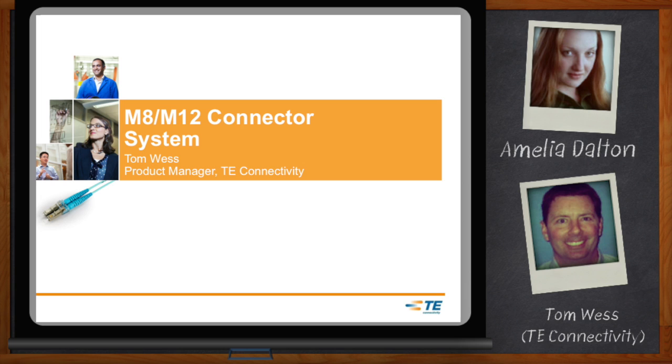Hi Tom, thank you so much for joining me today. Hi Amelia, it's great to be here. So Tom, most of my system designs end up being connected with things like RJ45 connectors. But what happens when I'm building something for a harsher environment? Those little plastic plugs don't seem ready at all for industrial use. What do industrial system designers need in terms of connectors?